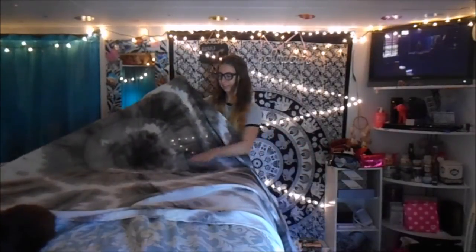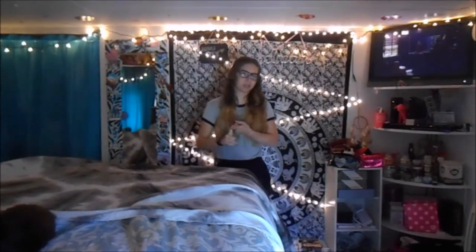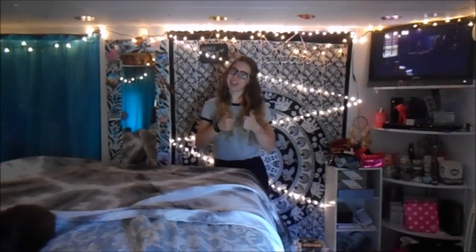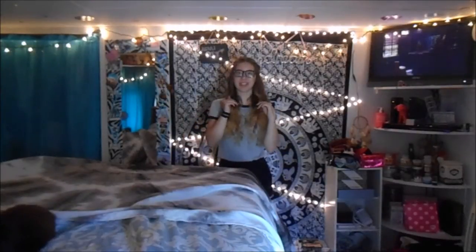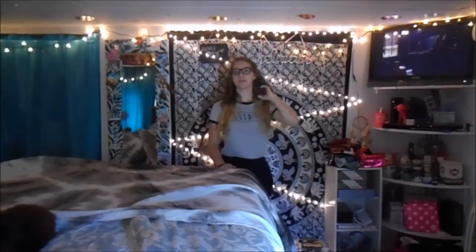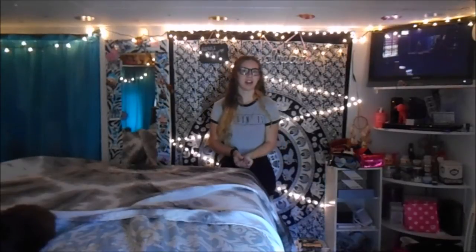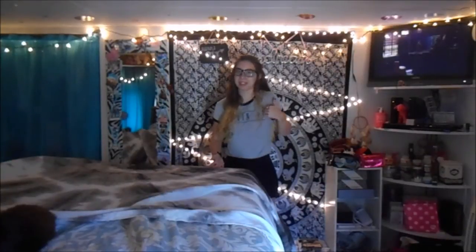If you use any of these ideas to hang a tapestry you already have, or if you make one like mine, you should definitely hashtag it Nikki DIY. Give this video a thumbs up and subscribe for more videos. Also be sure to check out my collab partner's video because she is making a tie-dye video too, so go check that out and subscribe to her channel.